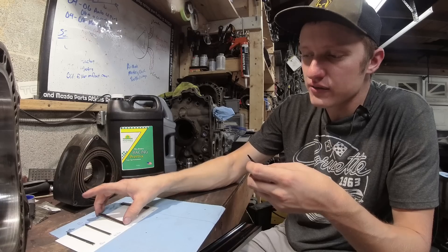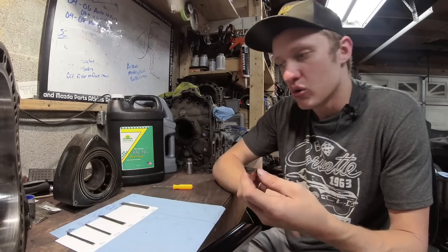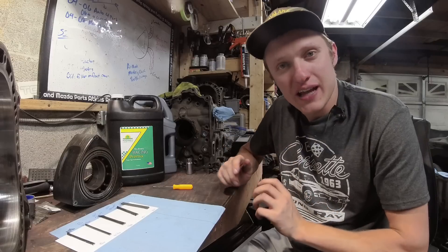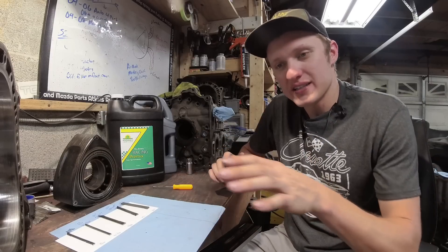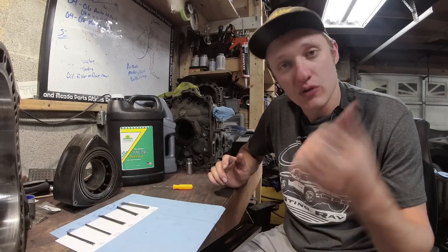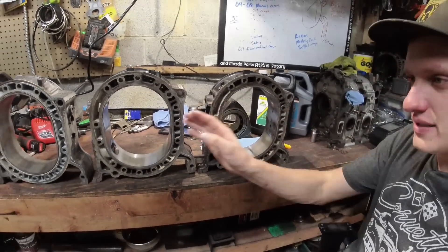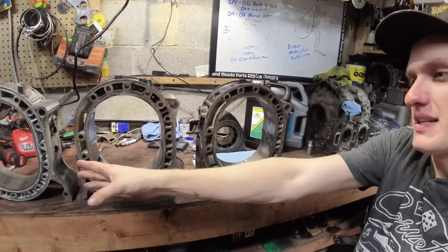Keep in mind, all of these engines I've shown you so far, aside from the iRotary which broke a side seal, were taken apart in running condition. So that's those apex seals. We're going to look at these housings really quick and then we're going to look at this engine. Taking a look at these housings from right to left is going to be worst, resurfaced, best.